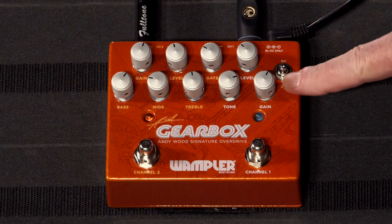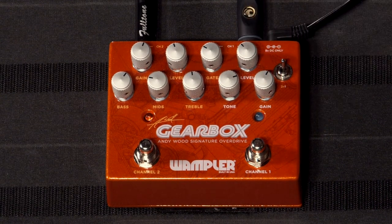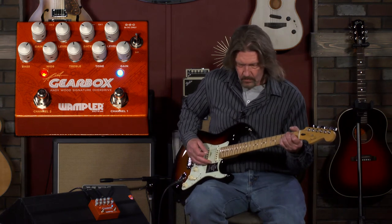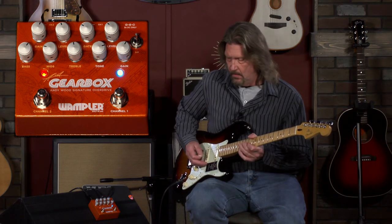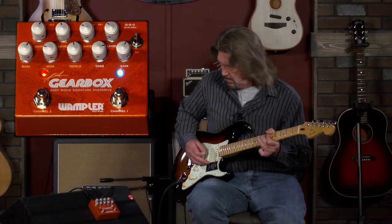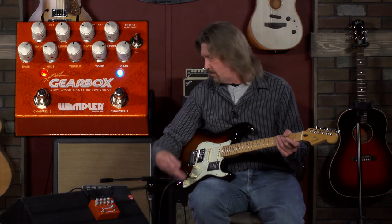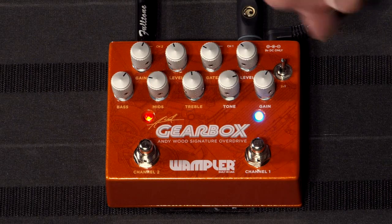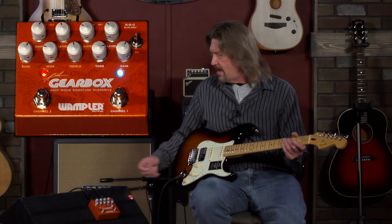Now for something totally different as far as sound: we've got the switch up here. I've been running the Pinnacle into the Tumnus side — I'm going to reverse that. We're going to go Tumnus into Pinnacle and see something completely different. Tonal structure changed totally on that, which you would expect. But using this in dual-channel simultaneously, there's so much interaction between the tone controls. You kind of have to set it up the way you like it for the flavor you want.